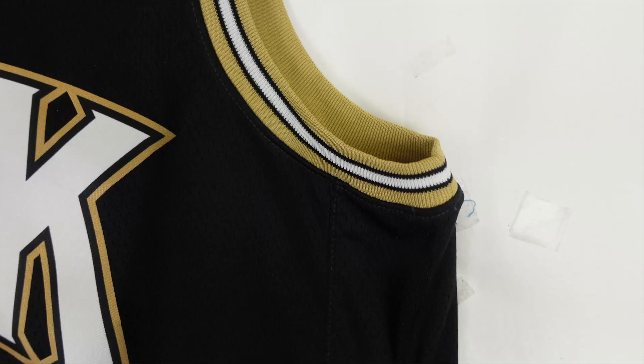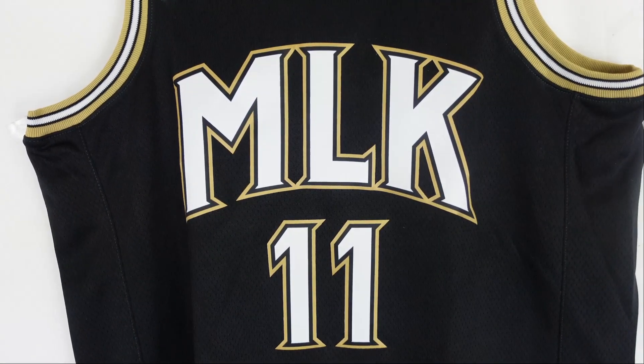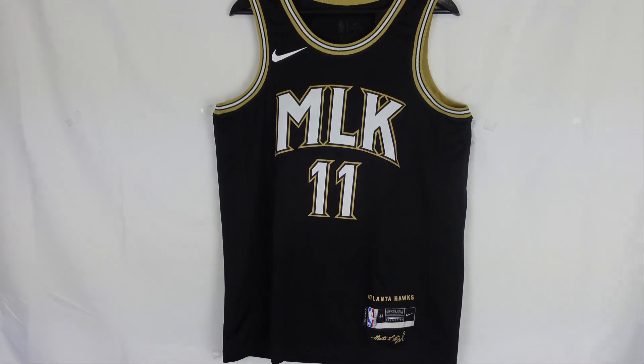When we go to the side panels, there's nothing on the swingman side panels. But if you get the authentic version, they have stars on the side which represent how many times Martin Luther King was arrested during the Civil Rights Movement. The authentic has way more details — I wish they had it on the swingman. But still a dope jersey.